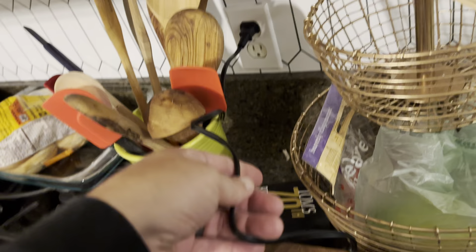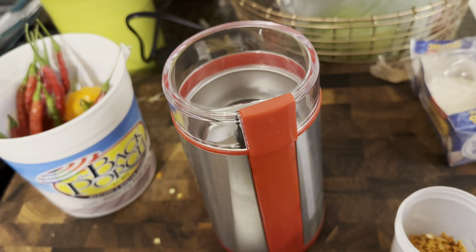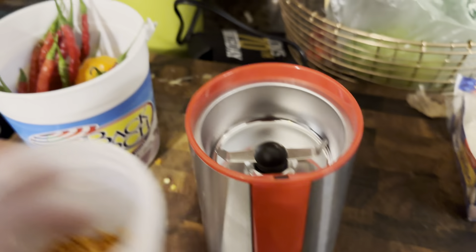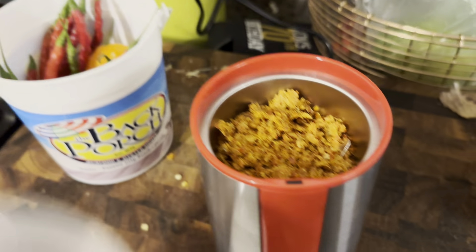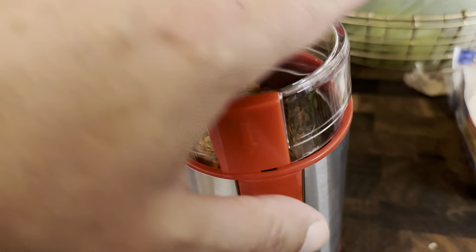Now it just plugs into the wall. Again, it is small — it's about the size of a Stanley coffee mug and it's easy to store. So instead of using our big blender for this, I now have a dedicated grinder specifically for my superhots.